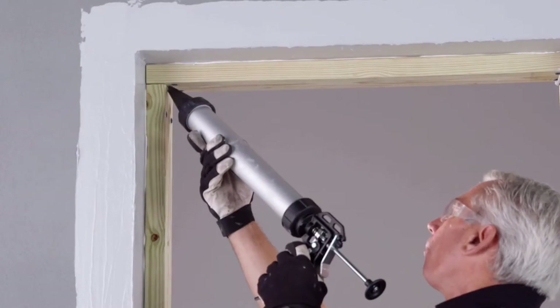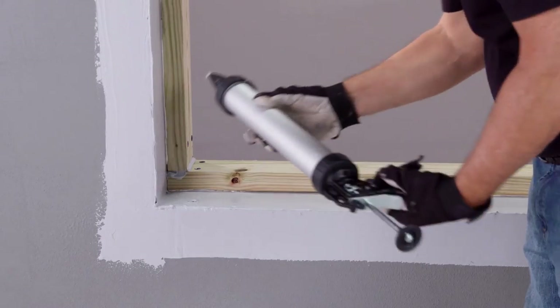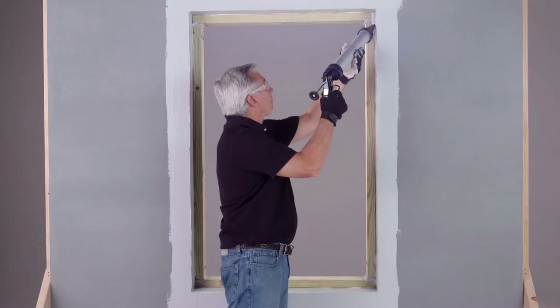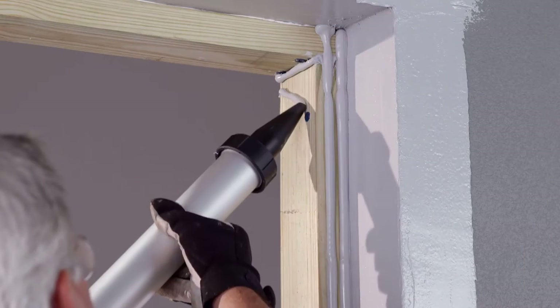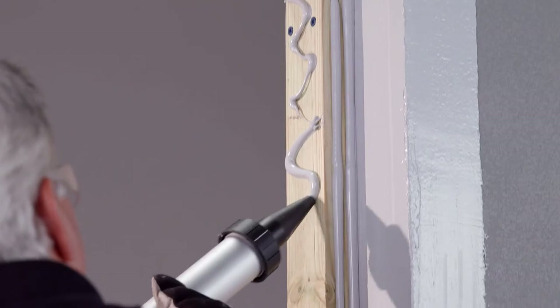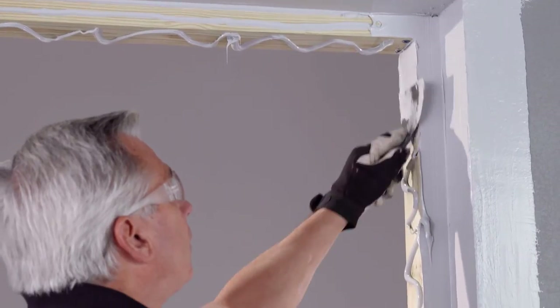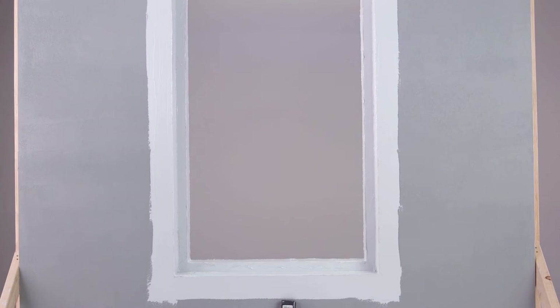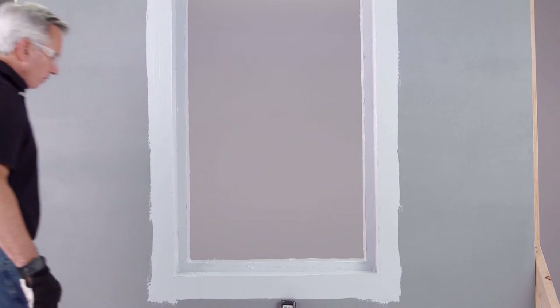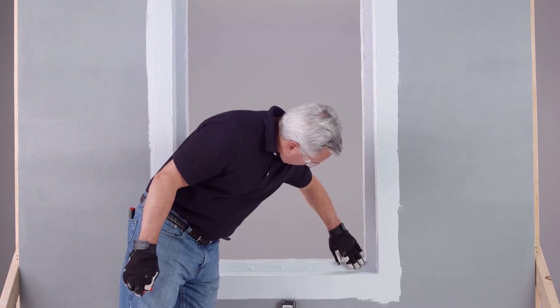Next, seal the joints at each of the four corners with OSI Quad Flash. Then apply OSI Quad Flash to the buck frame edge and all returned surfaces of the jams. Trowel to coat and waterproof. Again, leave OSI Quad Flash undisturbed for one hour to allow a skin to form.